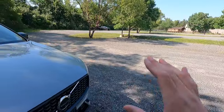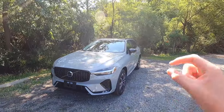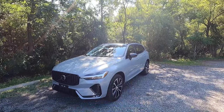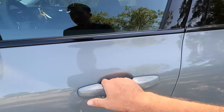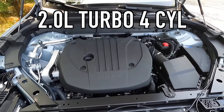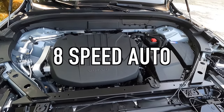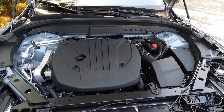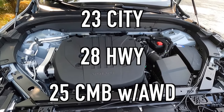Let me know what you think of the 2024 XC60 B5 Plus Dark Theme in the comments section down below — do you like it, do you not like it, do you like the chrome better? But with that stuff out of the way, let's move into performance. Under the hood is a two liter turbo four cylinder that works with a 48 volt mild hybrid system. Total output is 247 horsepower and 258 pound feet of torque, mated to an eight speed automatic transmission for a zero to 60 time of six and a half seconds. You can achieve 23 miles per gallon in the city, 28 on the highway, for 25 combined with all wheel drive.